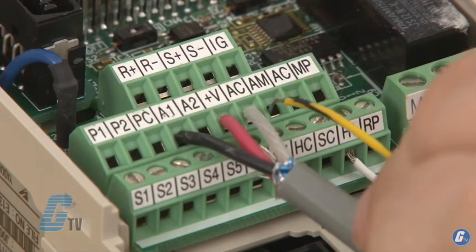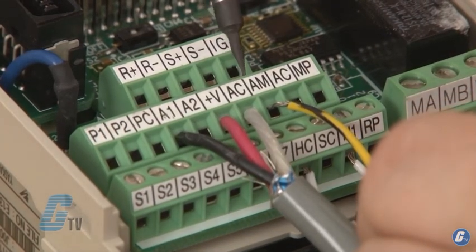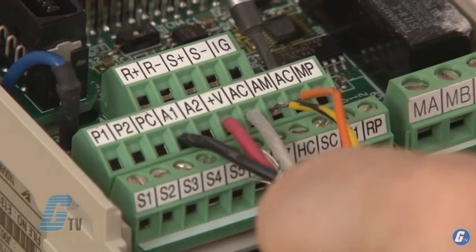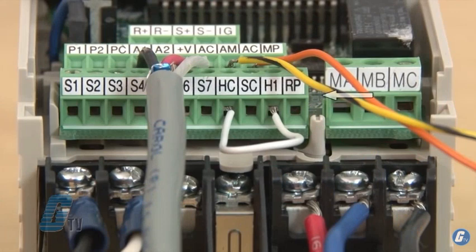The next two terminals labeled AM and AC are my analog outputs. These terminals can be connected to an external monitoring device. Next to this is a terminal labeled MP, which is for setting up a pulse train output. Below this is RP on the third row of terminals, which is the pulse train input.